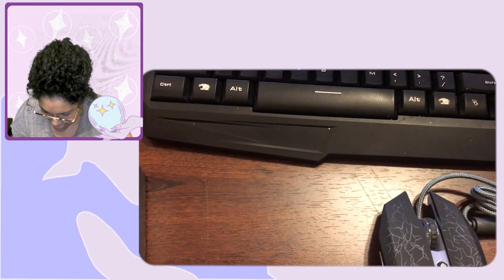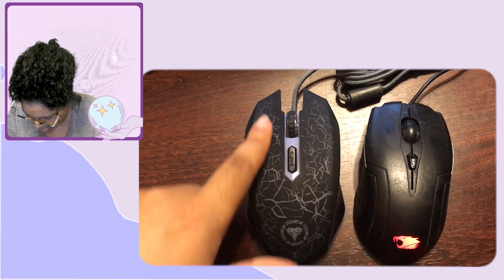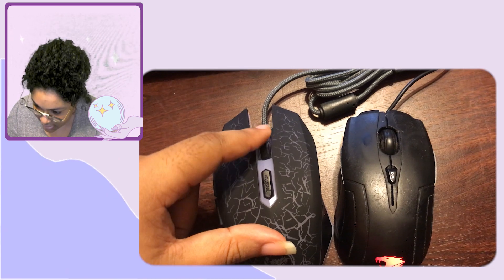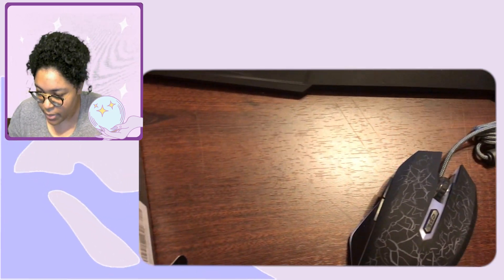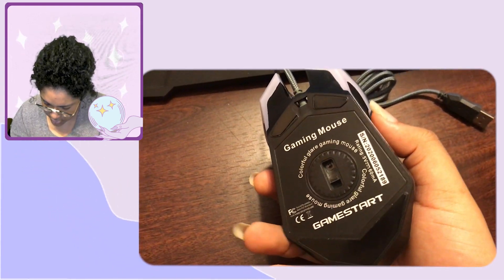I could have gotten it in white, but white and me don't mix — I'm a messy person. Look at it! It's so pretty compared to my old one. I love it — it lights up, and the scroll wheel looks really nice too. There are a lot of wires crossing so my audio might be a bit off, but that's beautiful.